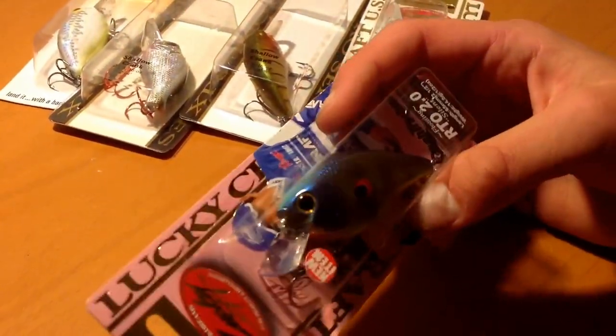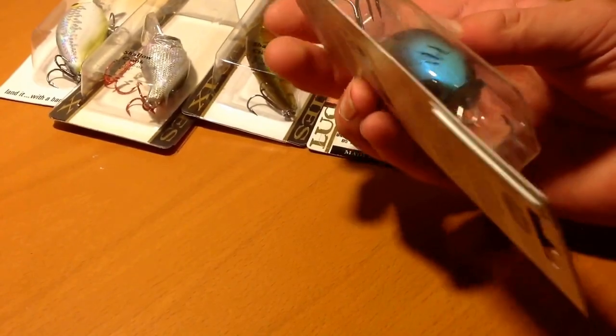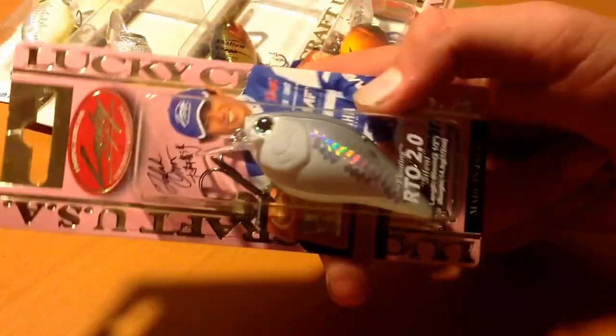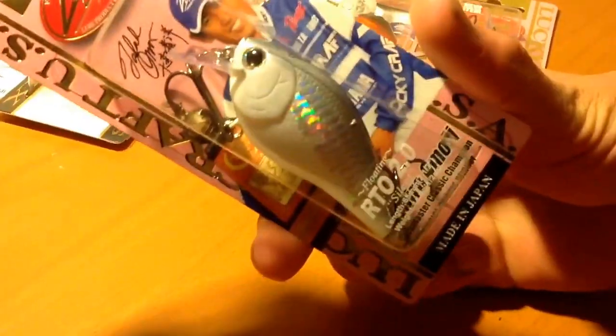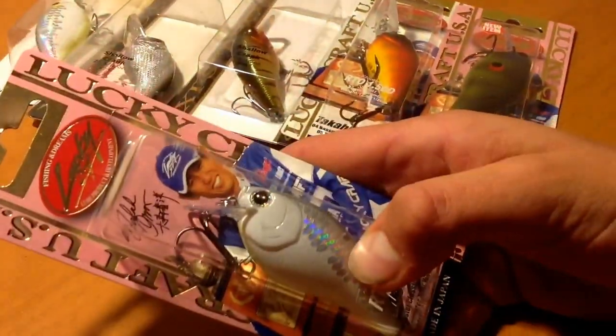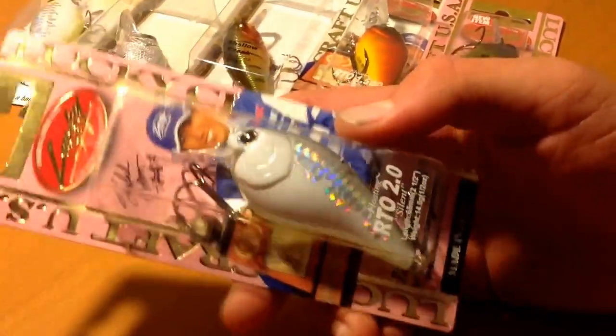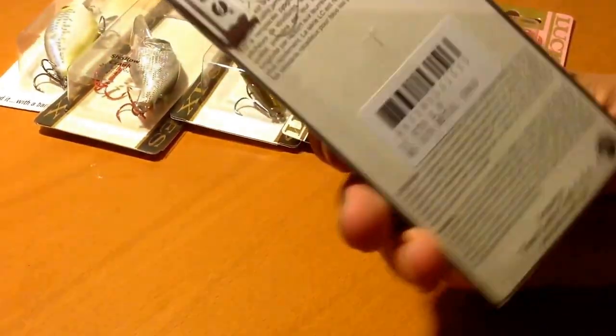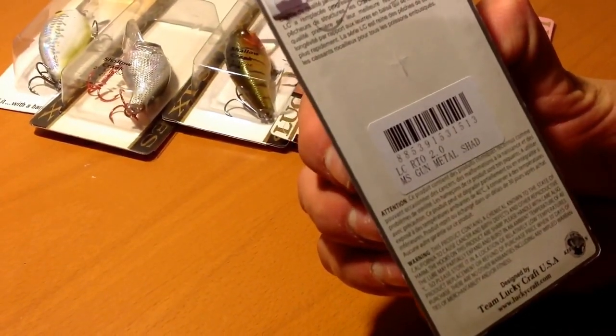I also got the RTO 2.0 — same brand, Lucky Craft. This is a red-eye color, like a perfect bluegill imitator. I've never had a problem with Lucky Crafts — they've always run true and run right. Now the last Lucky Craft is another RTO 2.0. They are silent — I did notice that. I'm not too big a fan of silent simply because most of the lakes around here are dirtier water, but I have had luck on silent and will give it a shot. This is the MS Gunmetal Shad.